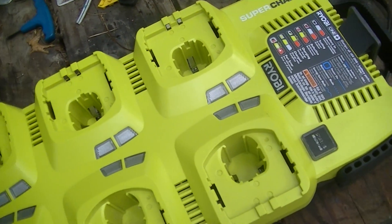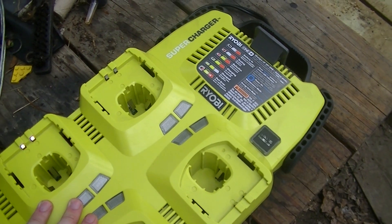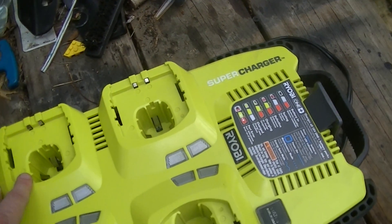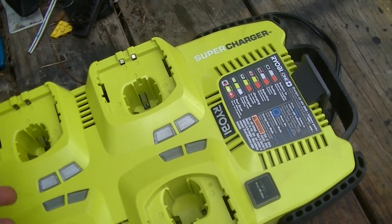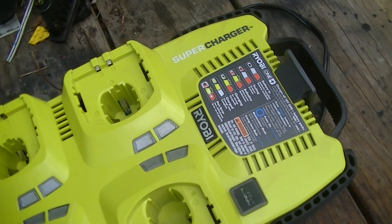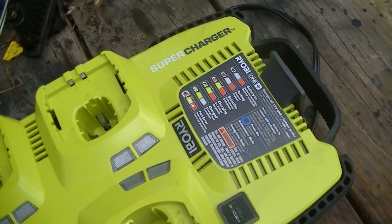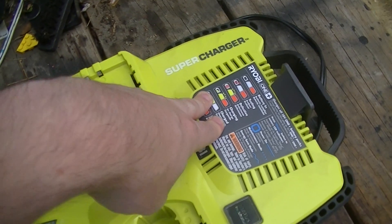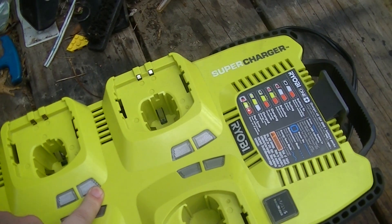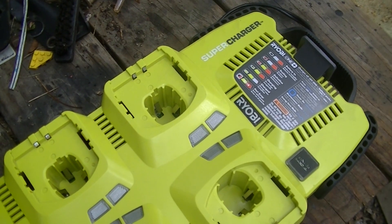Likewise, the switching chip in it is a Power Integrations TLP-266, which is one of your standard single-chip, single-ended drive, switch-mode converter devices that are very common nowadays in the few-hundred-watts-and-under power supply range. One thing about that particular device is that it's rated for a maximum of 86 watts, and on the bottom of this it says it draws a maximum of 85 watts, which means that it's running fairly close to its design limits.